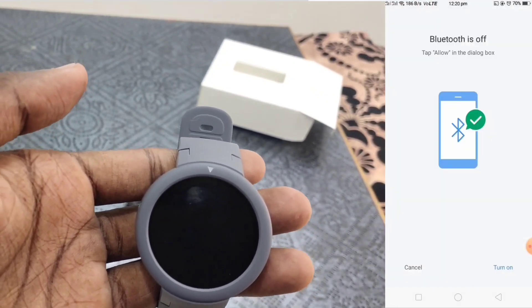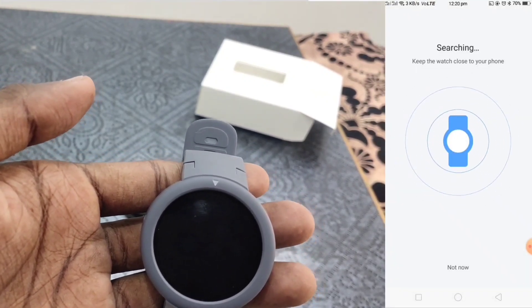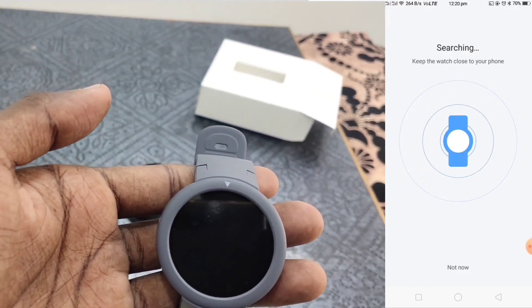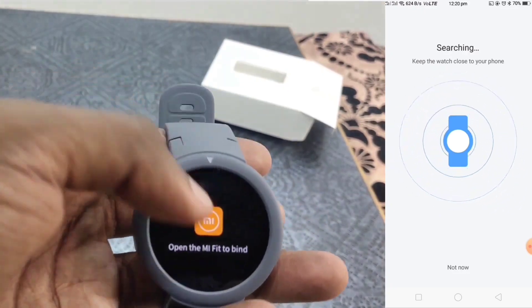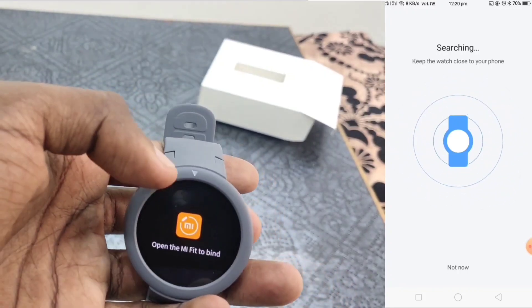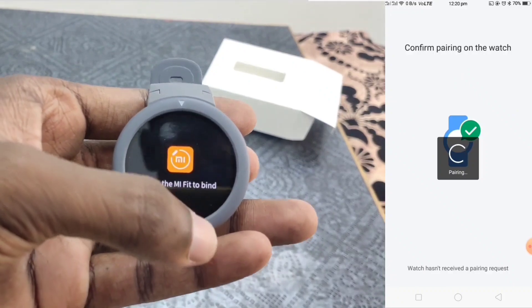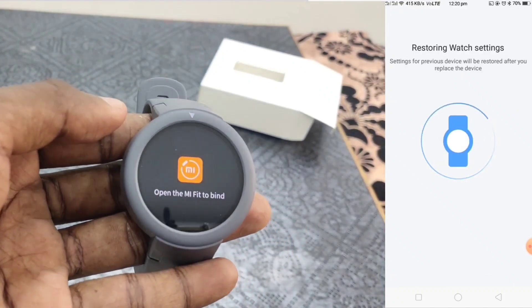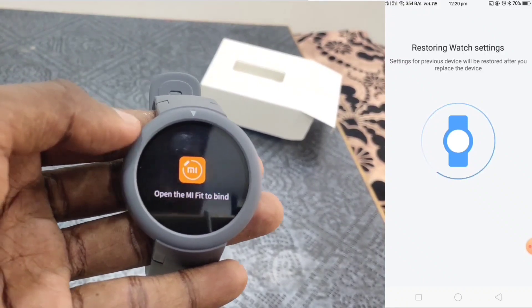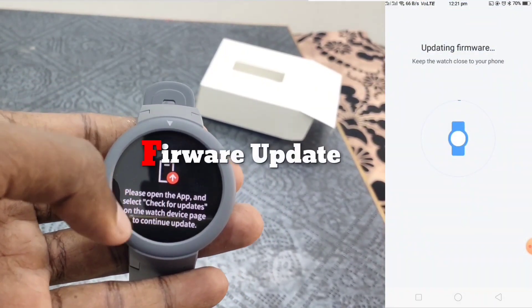You can choose the access and search. If you wait for a minute, it will automatically confirm that you can pair. If you click on the watch, you will automatically pair successfully. If you want to pair for the first time, you will have a firmware update.